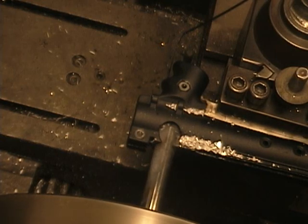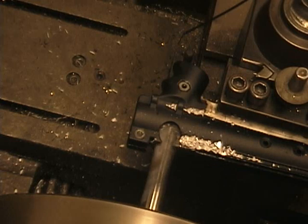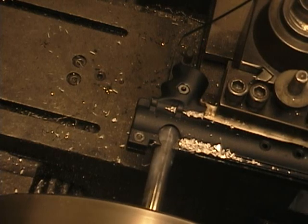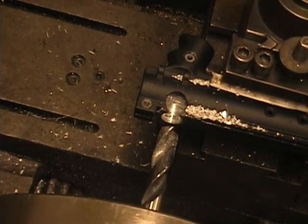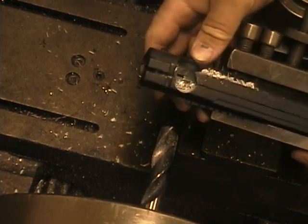We're going to take it right in so it clears all the metal, but doesn't touch the bottom. Don't want to touch down there — that's where the ball detent sits. Looks pretty good right there. That's what you have: a beautiful clean hole.